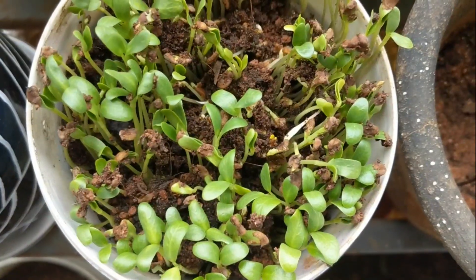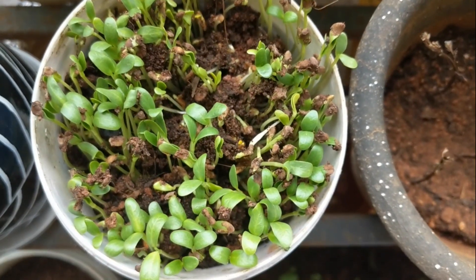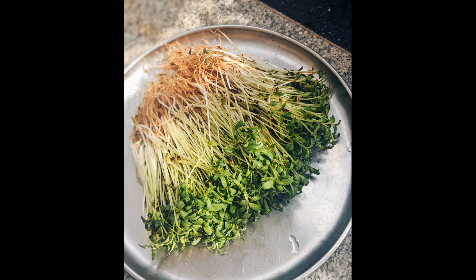It takes about two to three days for methi seeds to germinate and they are very easy to grow. After a few days you will get completely grown methi. This is my first harvest of methi, which I did in the month of June.